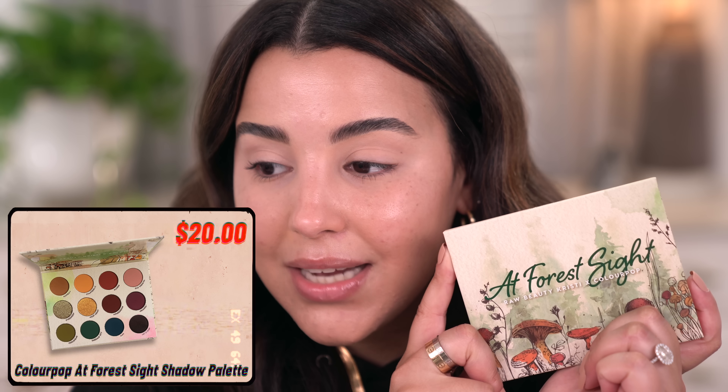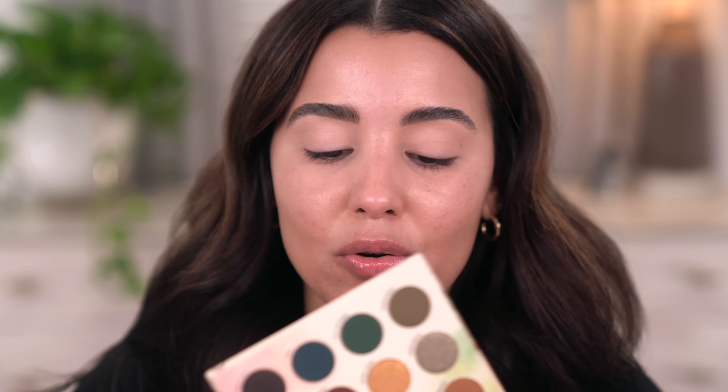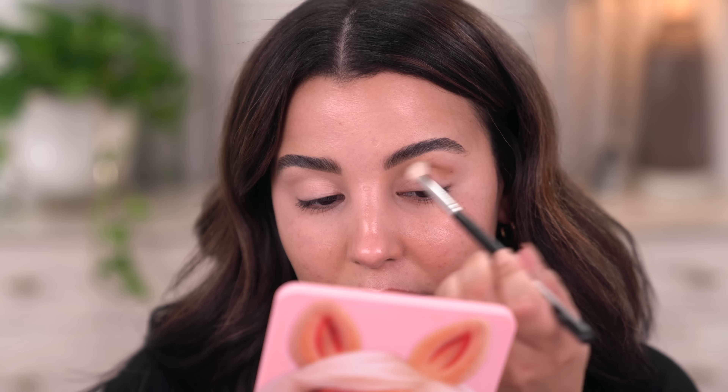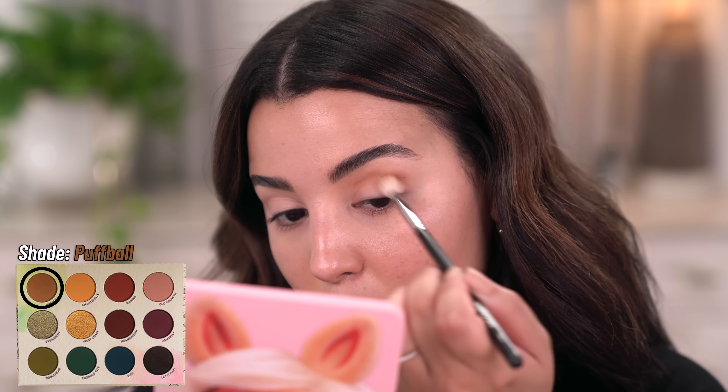Let's jump straight into this. I have the At Forest Sight eyeshadow palette — it is so cute. I really love the overall aesthetic of this entire collection and the shade range within this palette — I don't feel like I have anything like it in my collection. The first shade I'm going to take is called Puff Ball. I'm going to take that into my crease, rock it into my socket, and blend it out with a Morphe M441 brush.